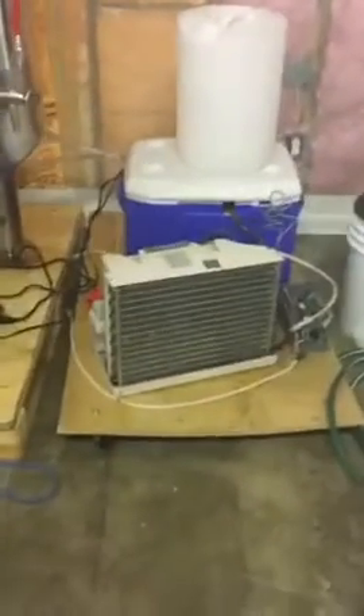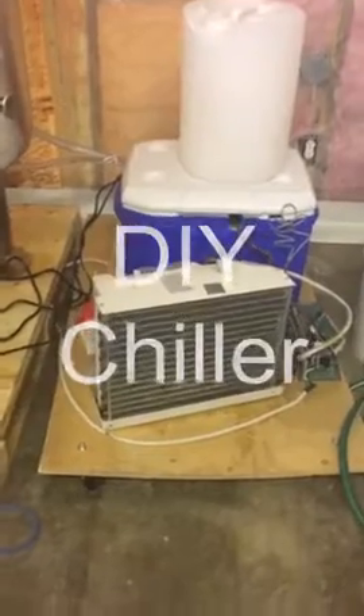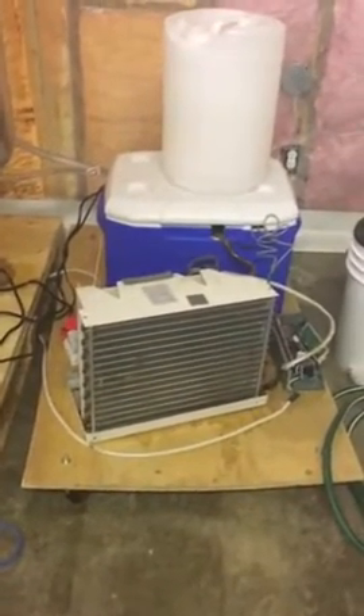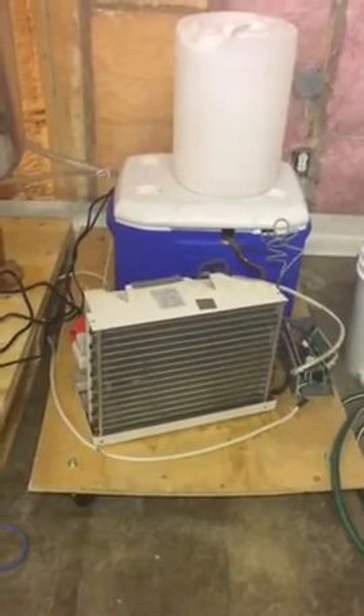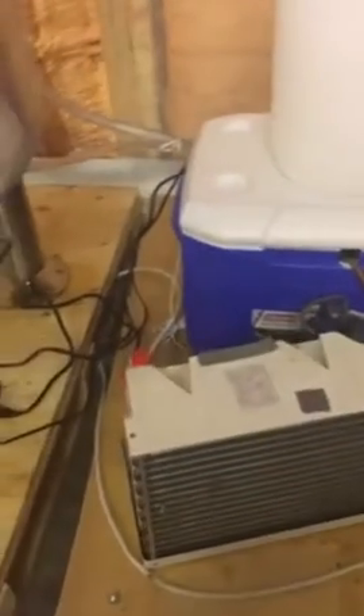A homemade chiller. Basically, you just take an air conditioner and you saw it in half, put the cooling fins in a thermos of glycol, then put the radiant fins outside, and manage the whole thing on a temperature relay. So as soon as the glycol gets to minus two, the air conditioner turns on, cools it to minus five, and then shuts off.